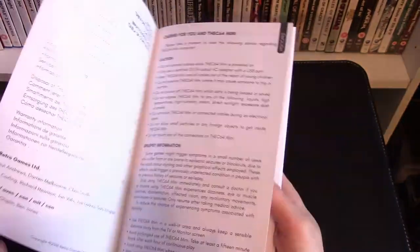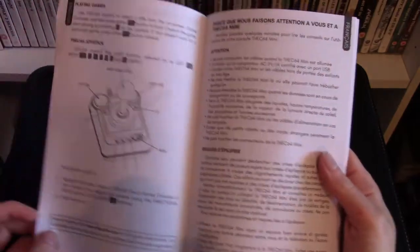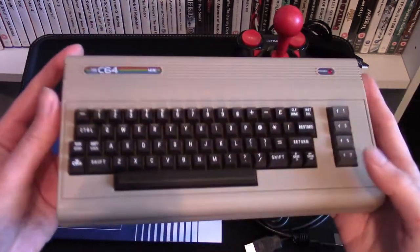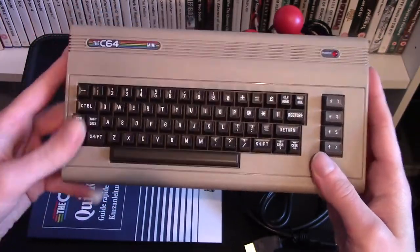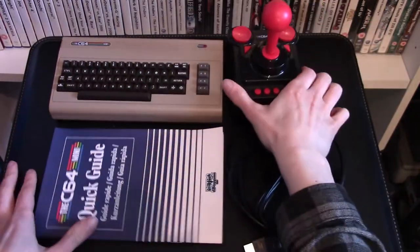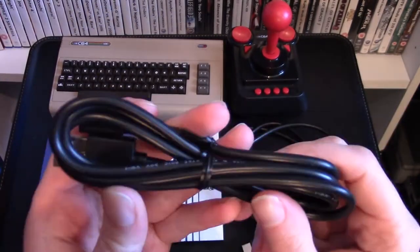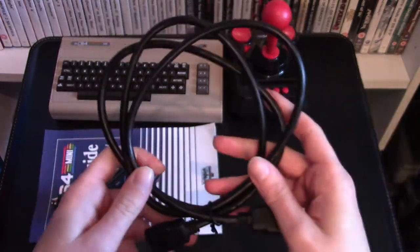Also in the box we have a USB lead, an HDMI cable, and a user guide. The manual will tell you how to set up the system, how to do your updates, what all the ports do, and what all the buttons on the controller do. To quickly overview everything included: the Commodore 64 Mini console plug-and-play device, the USB controller, the C64 quick guide, a USB lead, and an HDMI lead.